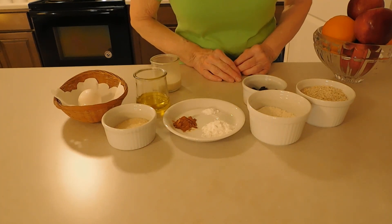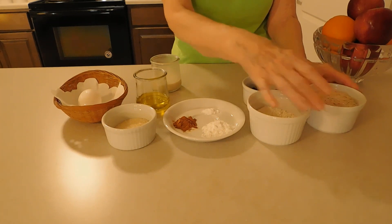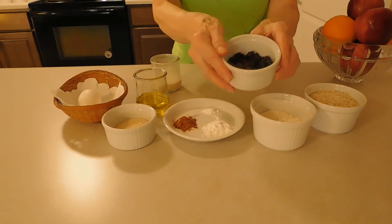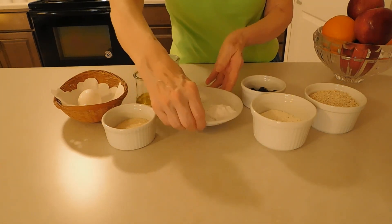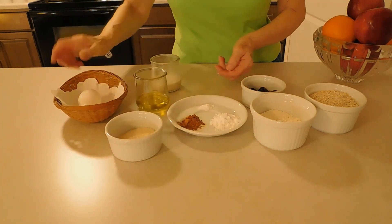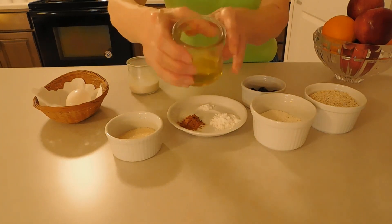For these delicious, delicate, healthy oatmeal cookies, we are going to need oatmeal flour, pastry flour, raisins, cinnamon, cream of tartar and baking soda, cane sugar, egg, oatmeal, and oil.